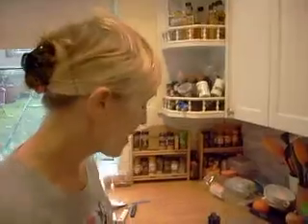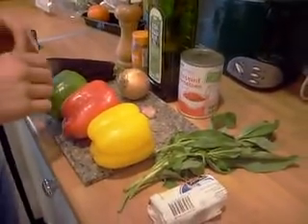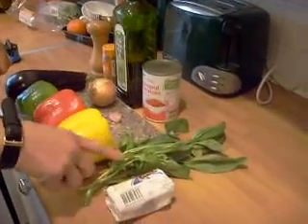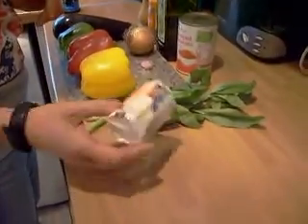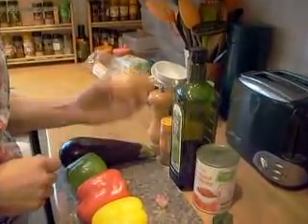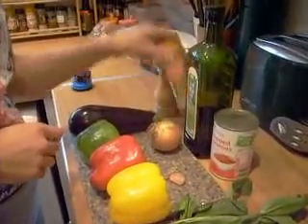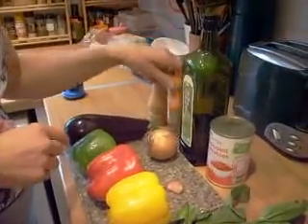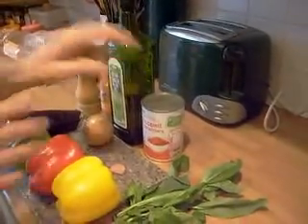Today we're going to do roasted stuffed peppers. Here are the ingredients: one good-sized aubergine, three peppers — green, red, and yellow — about 25 grams of fresh basil, a 120 gram block of goat's cheese, a medium brown onion, a garlic clove, black pepper, ground coriander (about a teaspoon), olive oil, and a tin of chopped tomatoes.